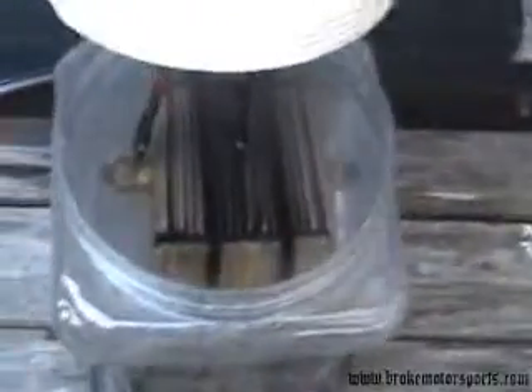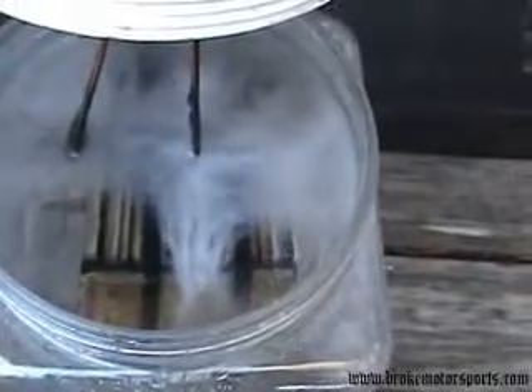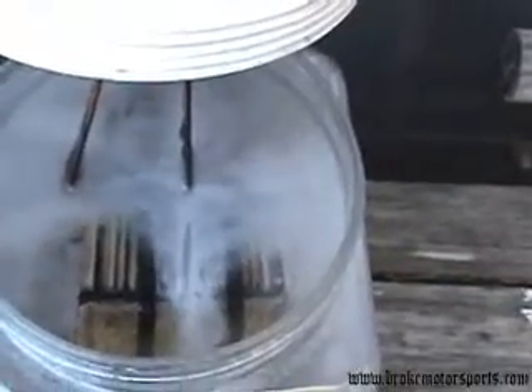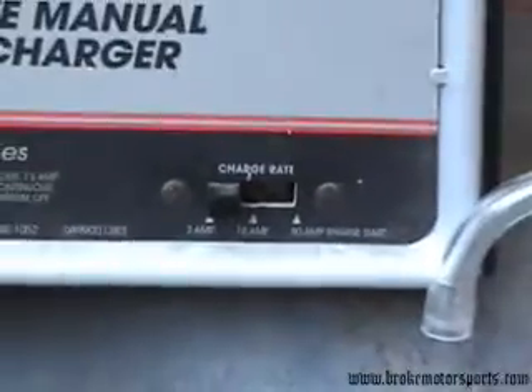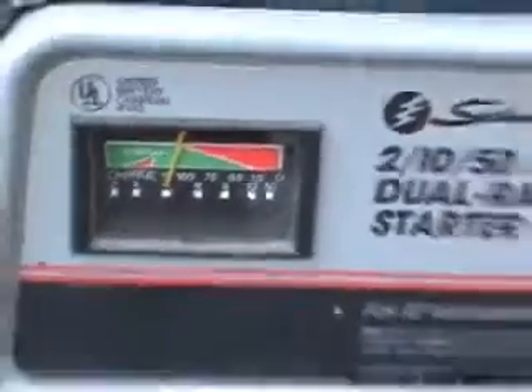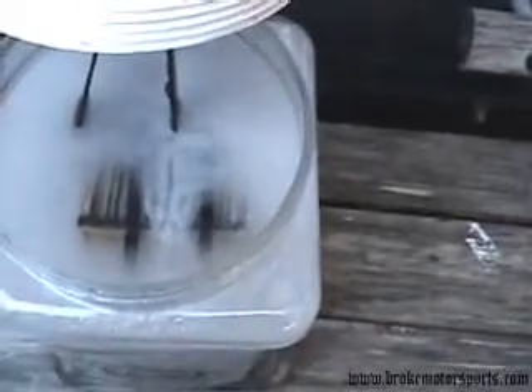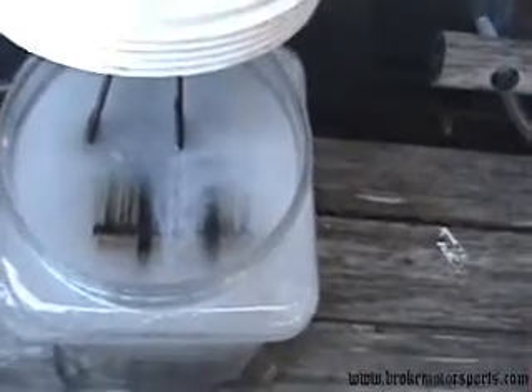I plugged the cell in — had it in for maybe 30 seconds, just long enough to make sure it's producing and check the amperage. I wanted you to be able to see how quickly it starts generating. It's generating that fast with our battery charger on its lowest setting. We're at 2 amps and according to the ammeter it's pulling about 4 amps, and we've got all kinds of flow. This container has just under half a gallon of water in it and I have two spoonfuls of KOH mixed in.